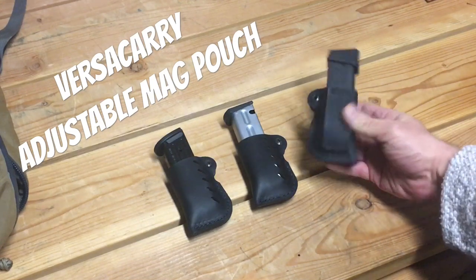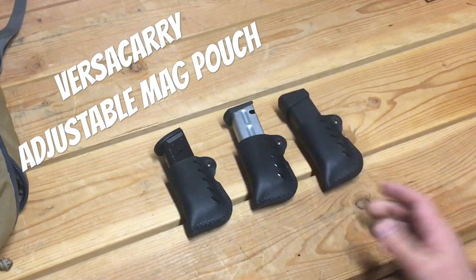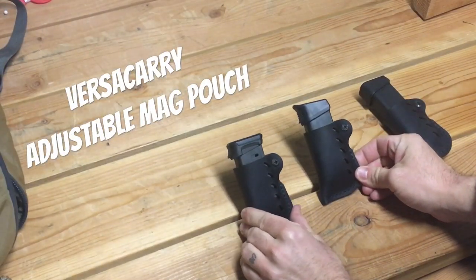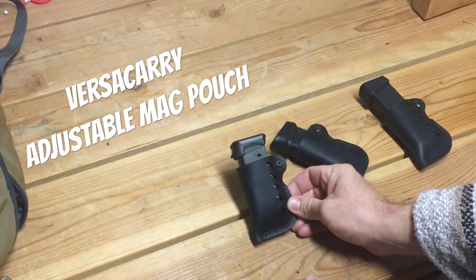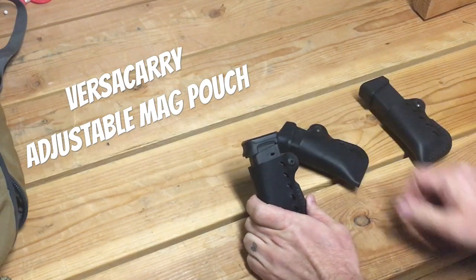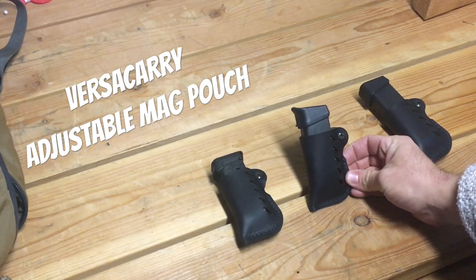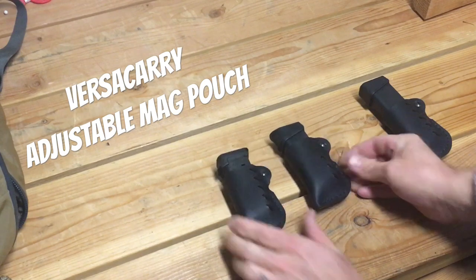VersaCarry does have a double version now, which would probably work a little better because you've got more stability. These are all right for the money. With two Glock 26 magazines — the Magpul version has almost no mag showing and just a little base plate, and the factory magazine with a Pierce +2 — you're going to have to have your retention fairly low to get those out reliably. Subcompact I'd probably pass, but compact, full size, or carry SIGs should be all right.